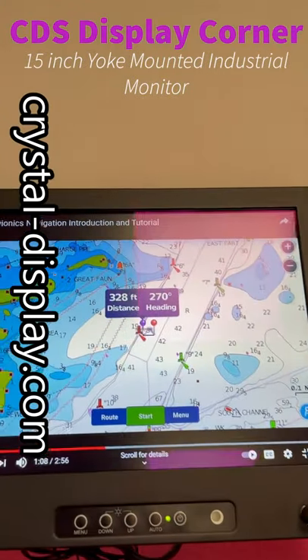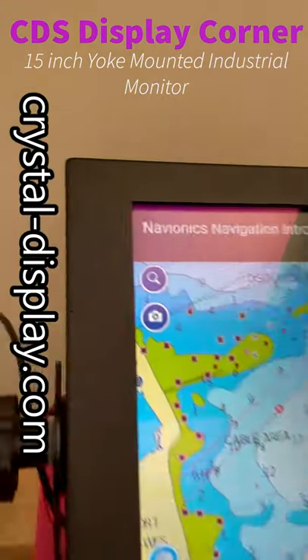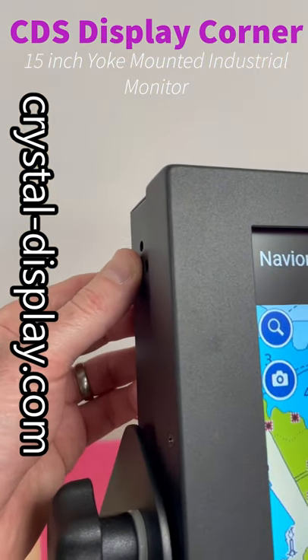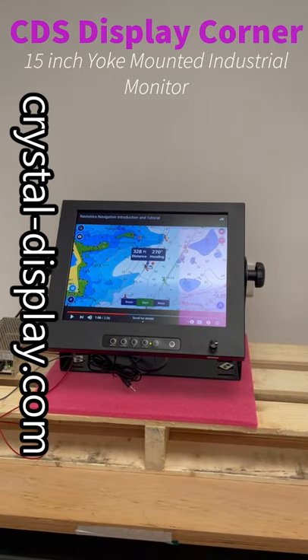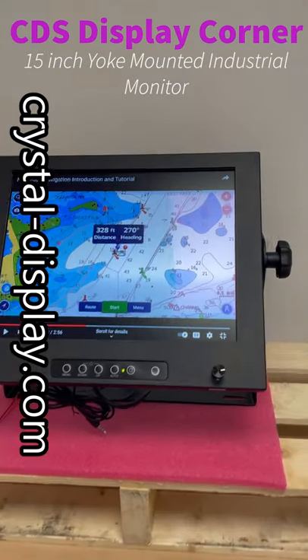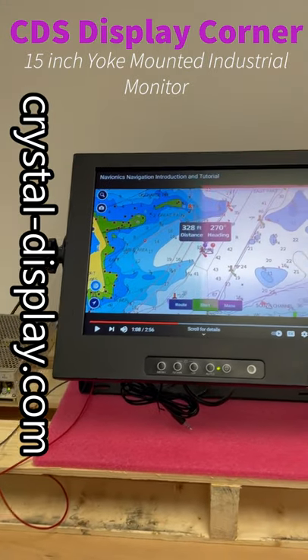There's a DVI connection and VGA on this one, and we've got an audio input here because we do have some small speakers built into the back of the bezel. It's black powder coated — this particular one — but we can also do this in another RAL color if you wanted.